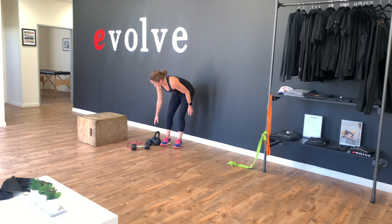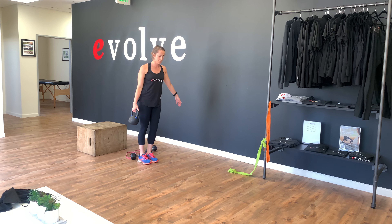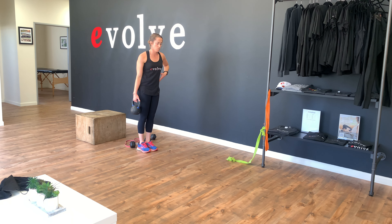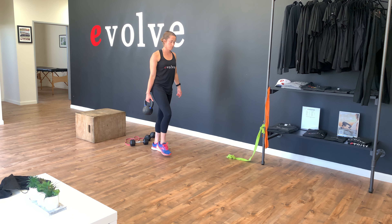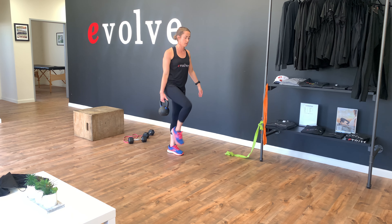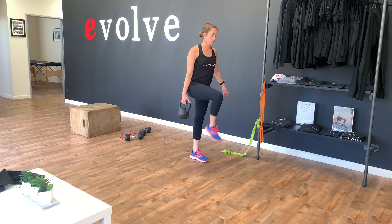And then the last exercise on day two, we're going to do a suitcase carry march. Kettlebell or dumbbell at your side, core is nice and tight. We're going to march — try not to shift side to side, staying nice and level through our hip and our trunk.